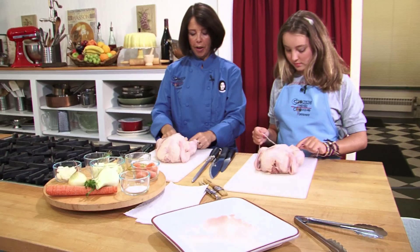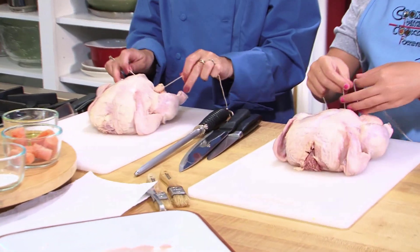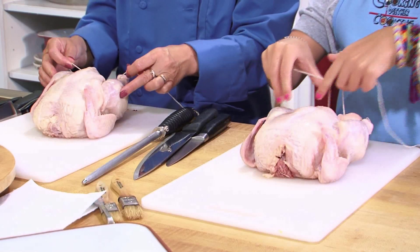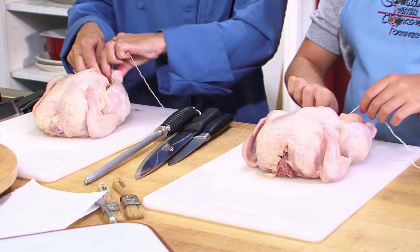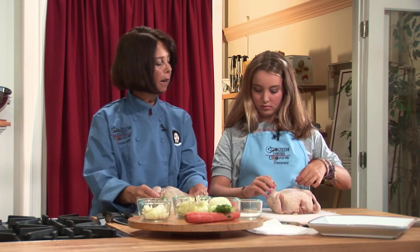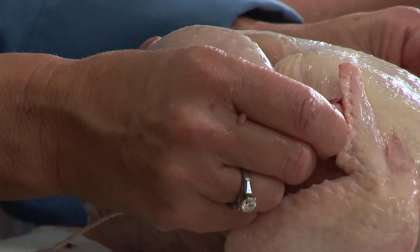So we're going to wrap it around that little tail bit here at the end. Now what you want to do — put your fingers on your drumsticks right like that, pull them up towards the chicken, wrap the string around like that, just around the end pieces. Then you're going to pull it up a little bit like you were pulling on the reins of a horse, because that pulls the drumsticks up towards the body to keep them nice and moist.